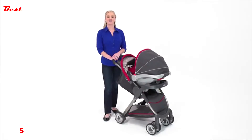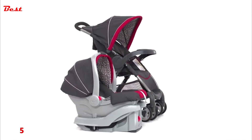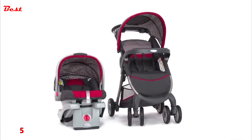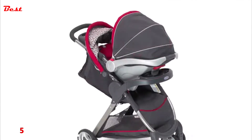Hi, I'm Audria with a look at the Fast Action Fold Click Connect travel system from Graco. This travel system includes the Fast Action Fold Click Connect stroller and the Graco SnugRide Click Connect 30 infant car seat. The infant car seat easily clicks together with the stroller with a secure one-step attachment. It's so simple to move baby straight from the car to the stroller.